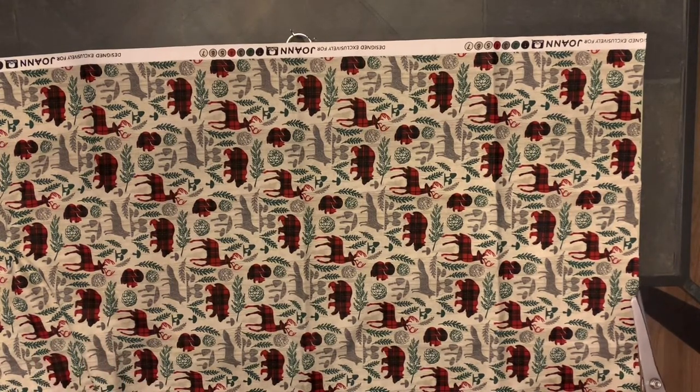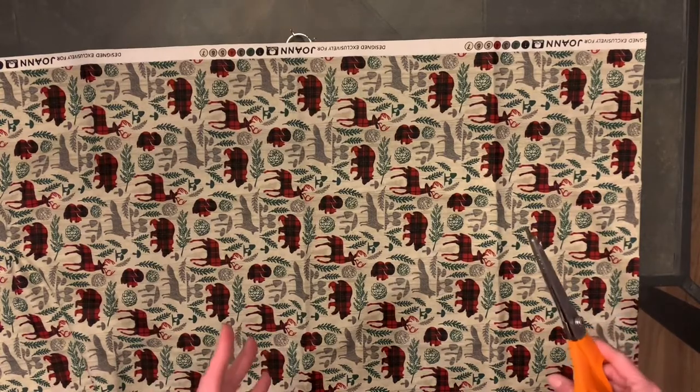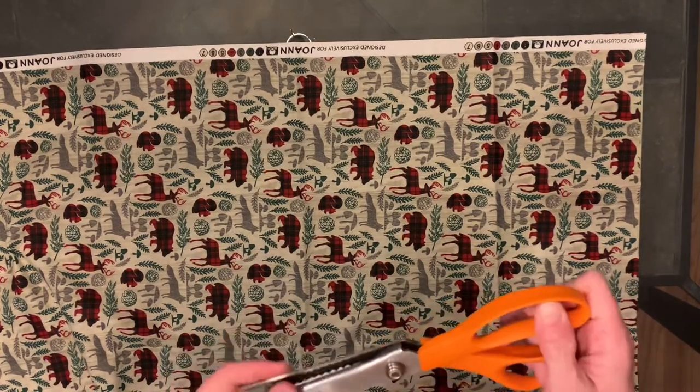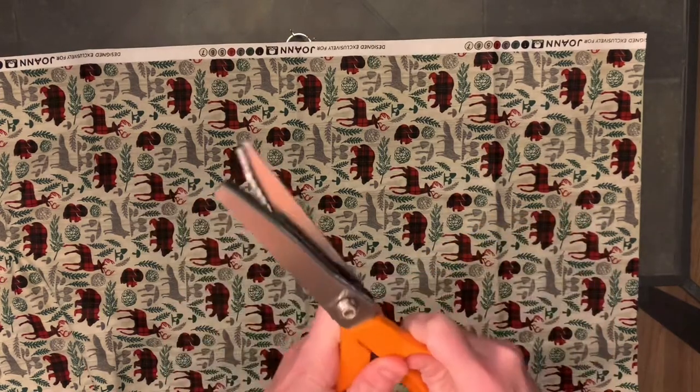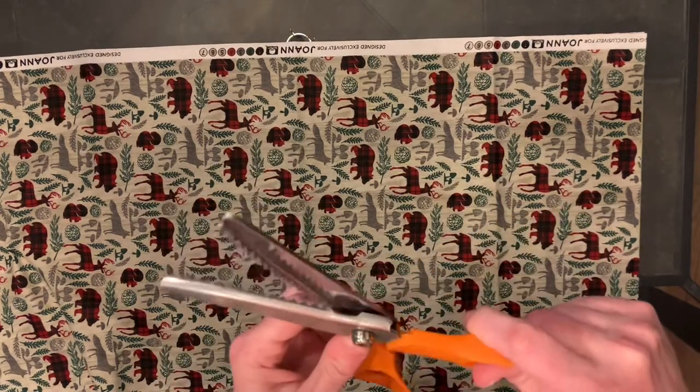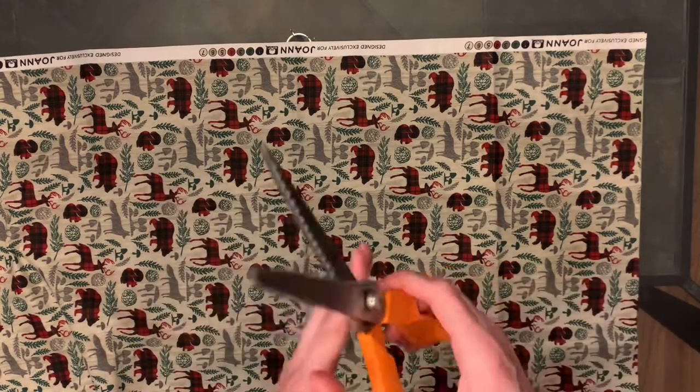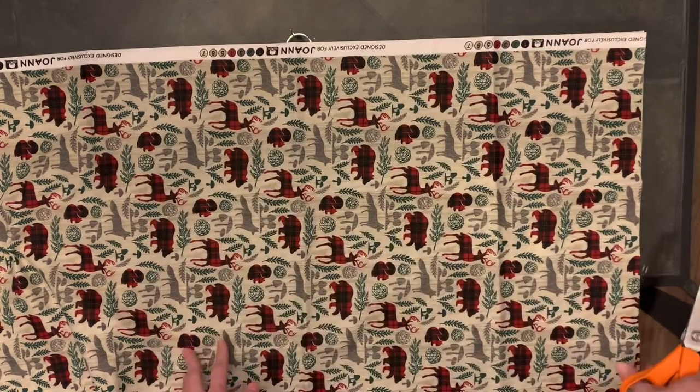Usually if I have any left over, I can make neckties or bow ties from the leftover fabric. I do recommend pinking shears — they have a serrated edge that helps with fraying.